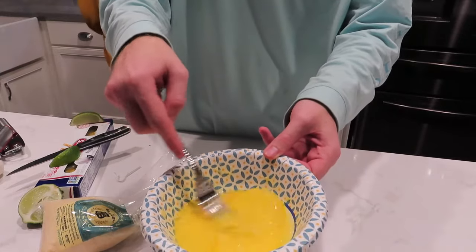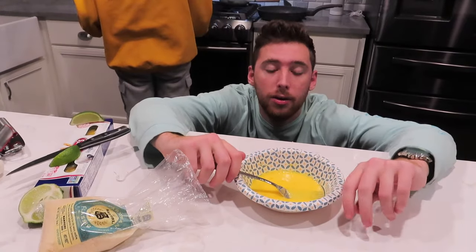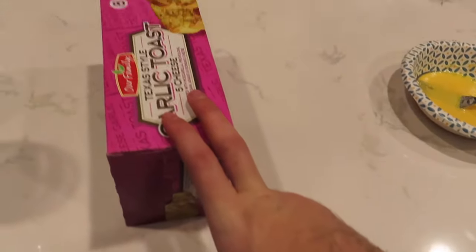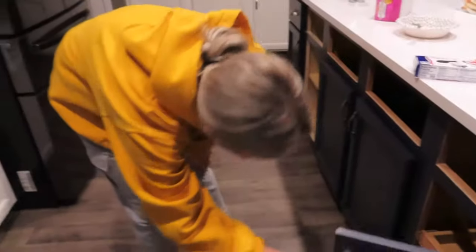Once it's whisked up it should look a little something like this. This is super convenient — you can make a ton at a time, and if you're on a college schedule and diet like me, it's very easy to come back and eat this for like six meals a day. We've put our noodles on, the bacon is sizzling perfectly, and we're firing up the oven — preheating it for the Texas toast, which will be our side.